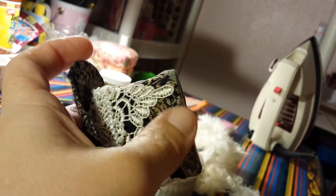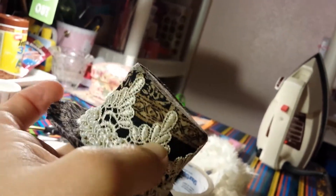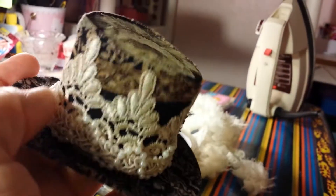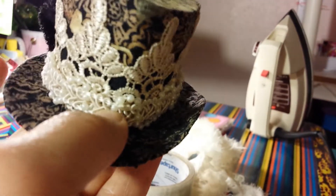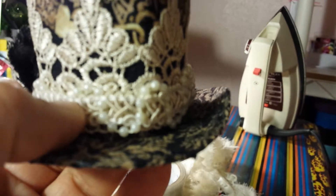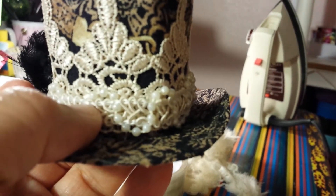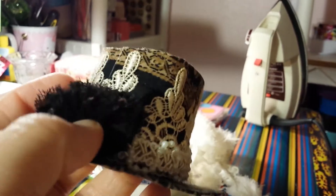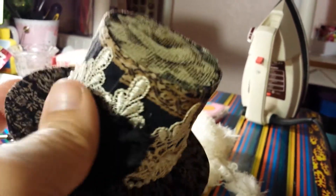This is the lacing I dyed — I showed everybody how to dye it. And this is some pearl ribbon with pearls and stuff, I don't know if you can see. And then I got some black ribbon and I just rolled it up like a rose.